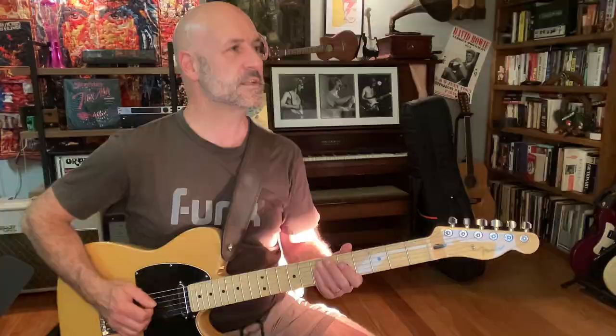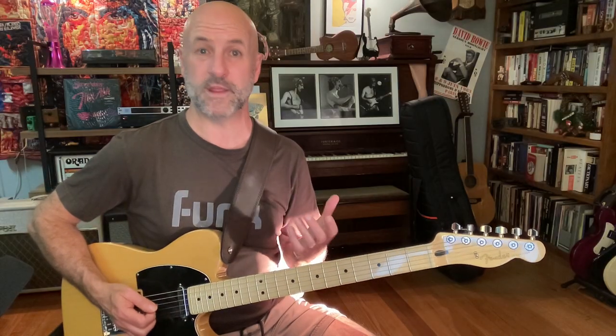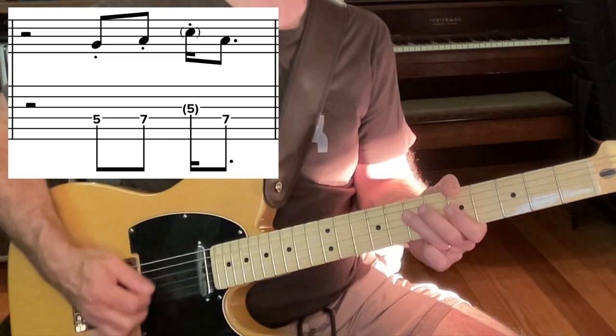Now Prince repeats that third lick from the chorus but moves it ahead by one beat. So instead of being on beat four: one, two, three — he now plays it on beat three: one, two. And again, it's this sort of thing that illustrates his incredible ear for arranging. These minute changes create interest while keeping the song moving.